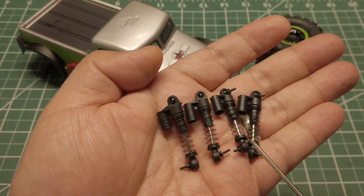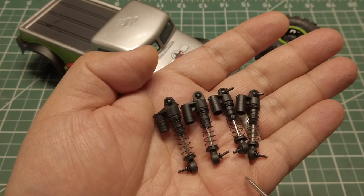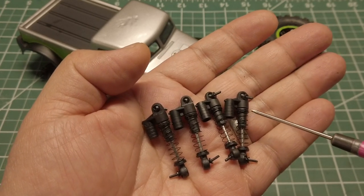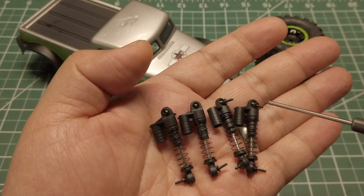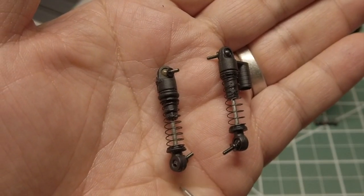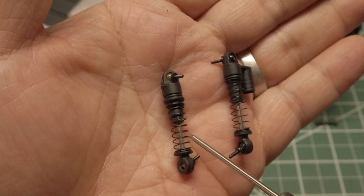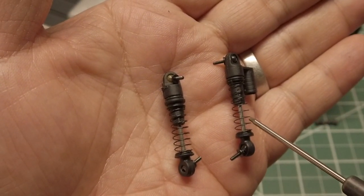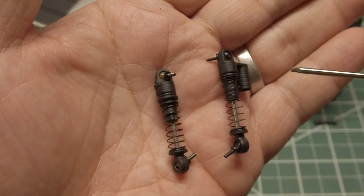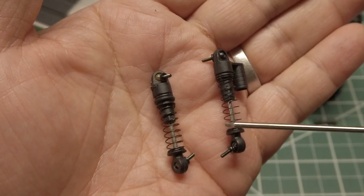Here are the stock shocks that I will be modifying today. I am going to add a suspension preload and also add some thicker grease to improve the dampening, and turn the stock shock into this. I am adding roughly three millimeters of preload, and you can see the springs are a little bit more compressed. The shock body length is roughly the same — the difference is very minimal, but it will have improved dampening as well.